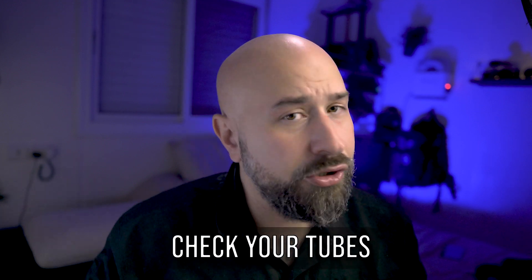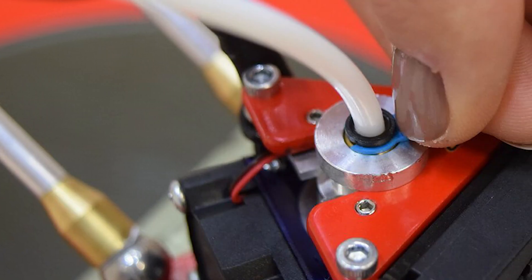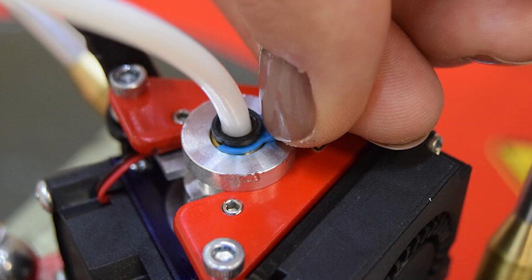For people using a Bowden setup, it's important to make sure your Bowden tubes are smooth on the inside. This allows the filament to travel through without much drag, which is essential for high quality prints. When there's too much friction in your Bowden tube, filament can drag along, causing under-extrusion and even skipped layers. Under-extrusion can result in artifacts like gaps or random holes, which can be super annoying. If you're seeing under-extrusion and using a Bowden system, check this one out.